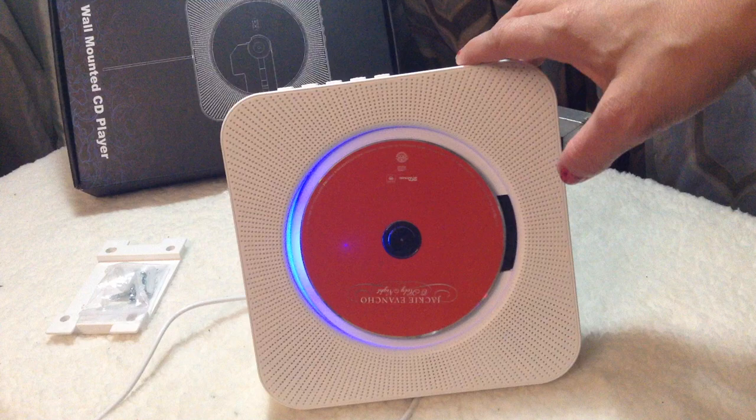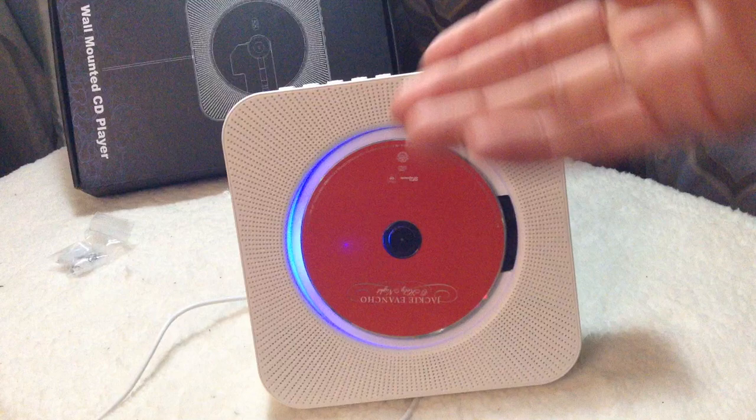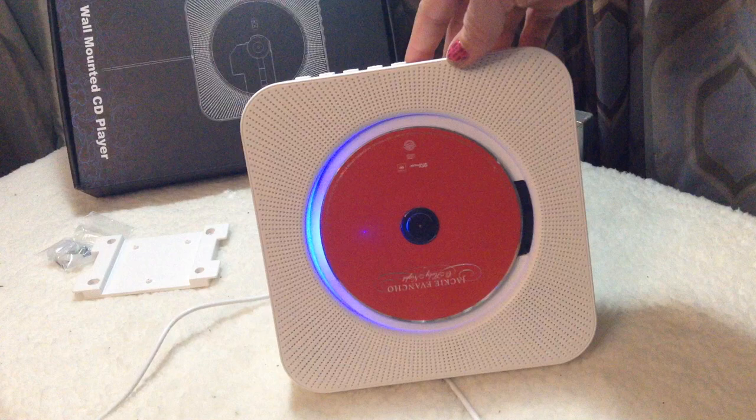I usually have it up on the wall mounted, and it comes with little pieces that make it really easy to put into the wall. Super easy to go ahead and mount up. It also comes with this little stand, so like when I'm traveling, I'm not going to put it into somebody's wall, so I love that it comes with a little stand. That's really convenient too.